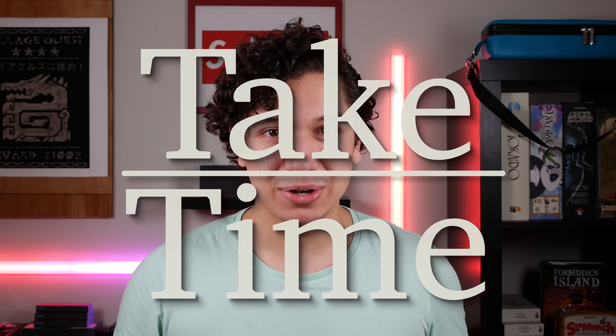Hello and welcome to Take Time. I am your host Patrick Marlett and today we are talking about a beautiful bronze maelstrom.